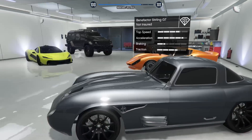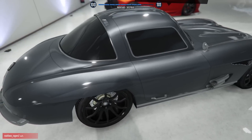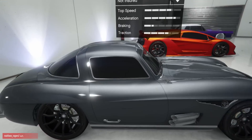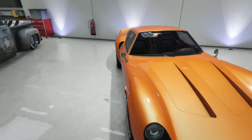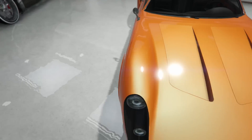Next up the Sterling GT — got the platinum look on it. I love this color so much, it's by far one of my favorite colors in the game. It looks good on pretty much any car. Got the black rims as well. And then second to last, the Stinger GT with a beautiful orange or creamsicle-looking color, with black rims on that one too.